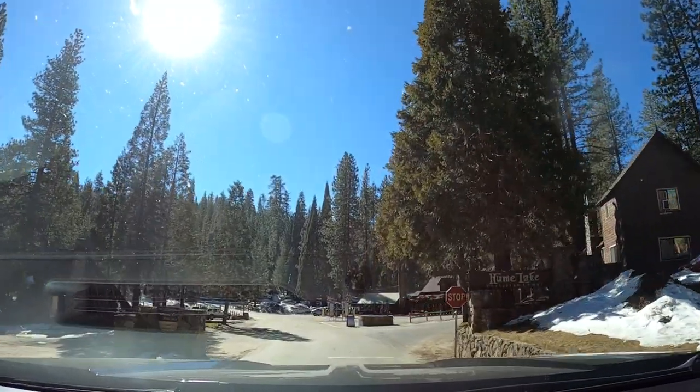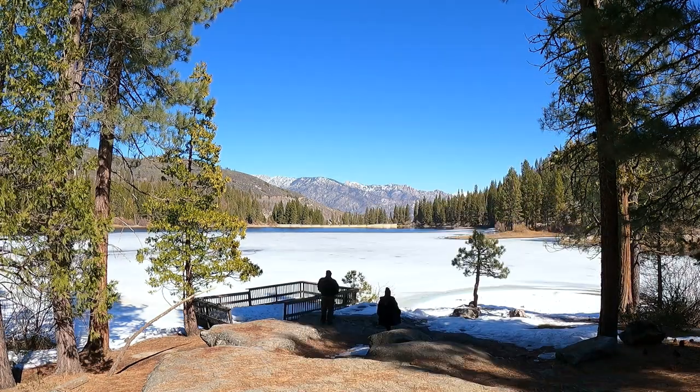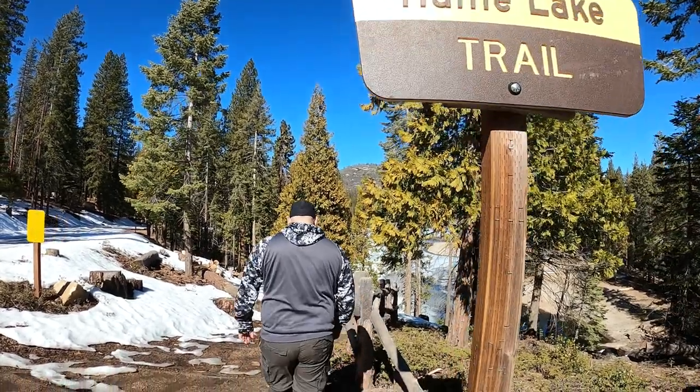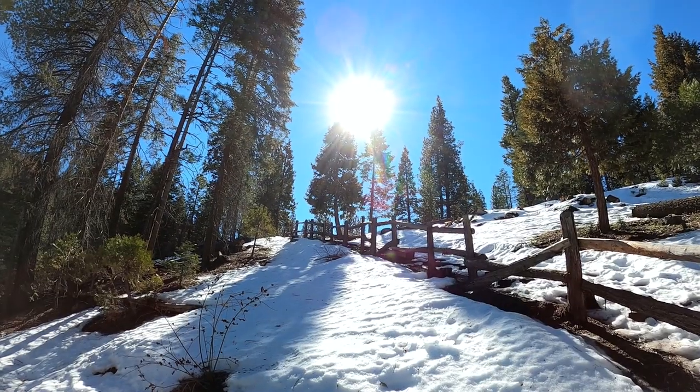This is a Christian campground — there's like a store and stuff. Behind me is Hume Lake. As you can see, there's ice still covering it, and there's a nice little community area. It's really beautiful up here. There's a Hume Lake trail — I think it probably goes around the whole lake, and there are people running on it.